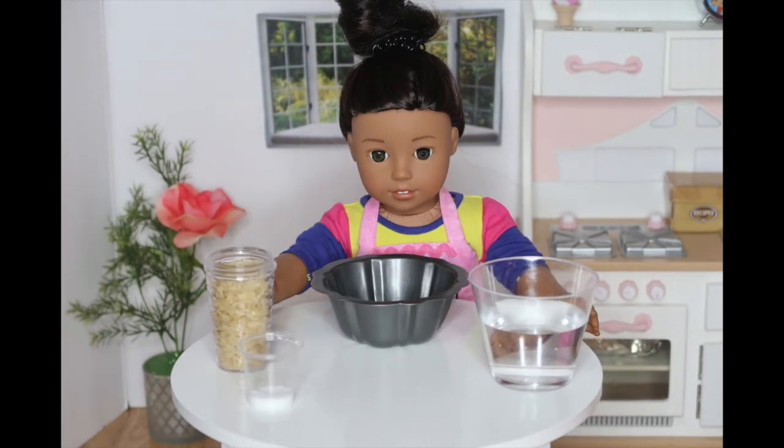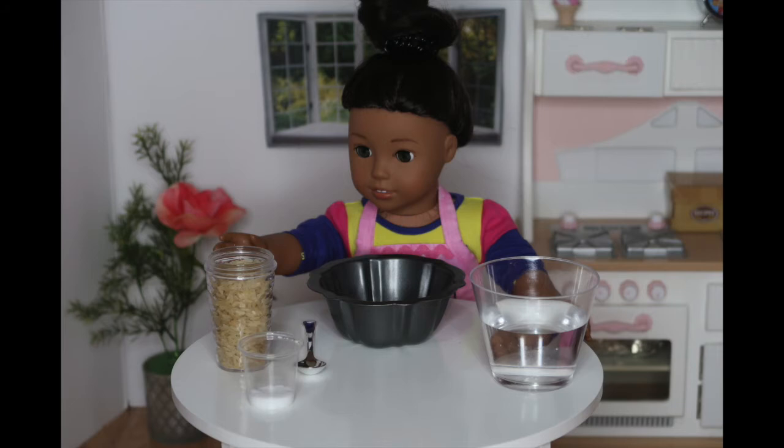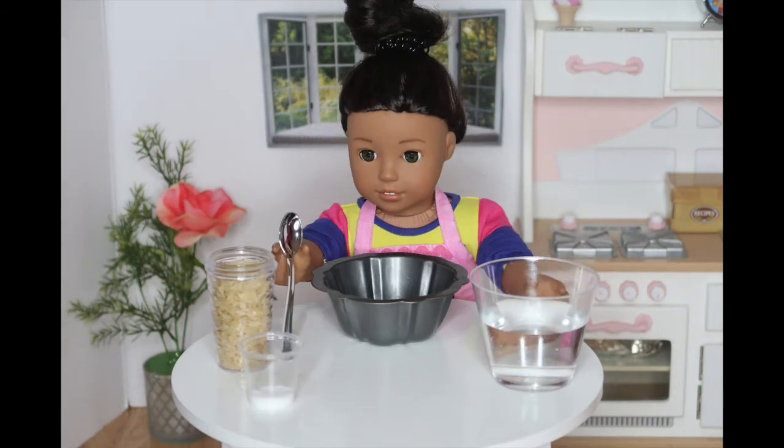All you need for the rice is any rice of your choice. I have yellow rice, but you could use brown rice or white rice also. Salt and some water. You want to make sure your water is two times the amount of rice that you have. You will also need a bowl to put everything into and bake.